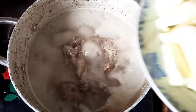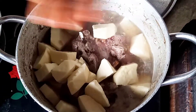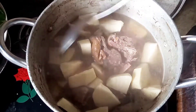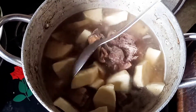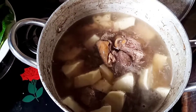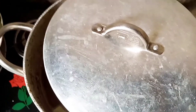So now that the meat is boiling, I'm adding yam to use as a thickener for the soup. As you can see, I just added it, so I'll cover it to boil. I also added a little water because the meat is still tough and hasn't softened yet.